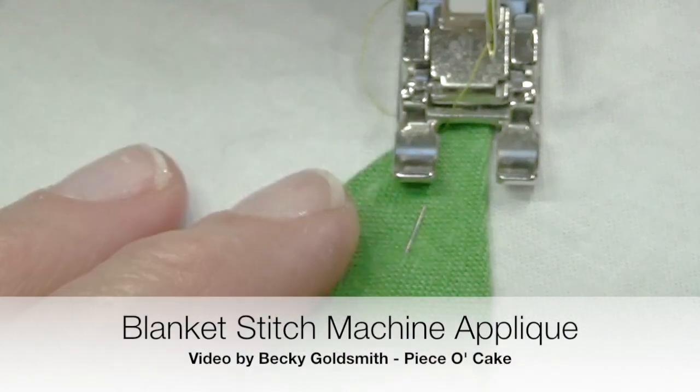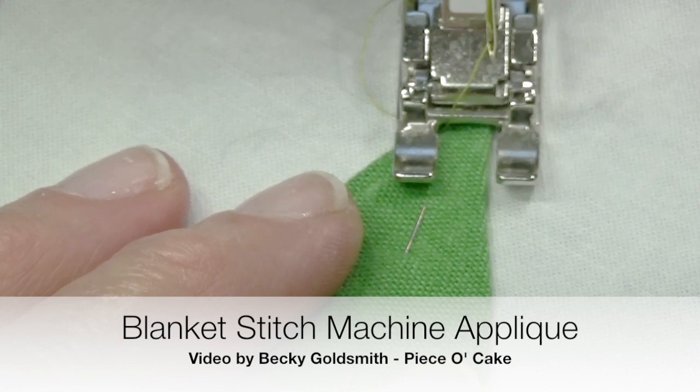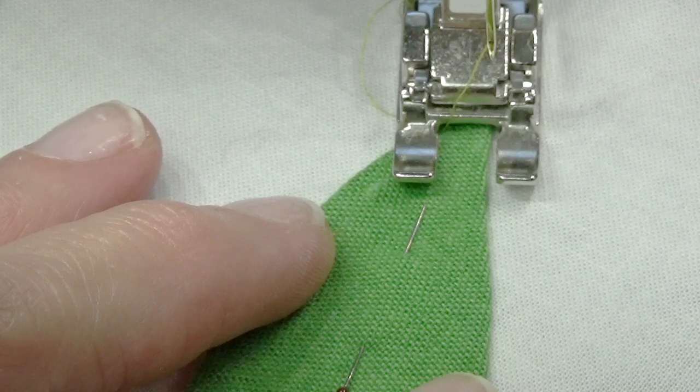Hello everyone. I'm Becky Goldsmith and I've shown you how to do straight stitch machine applique. Now I want to show you how you can use the buttonhole stitch if you prefer.